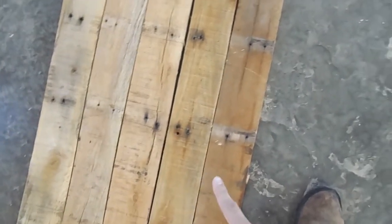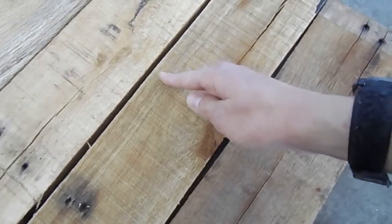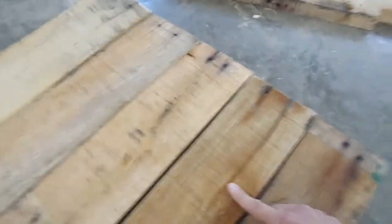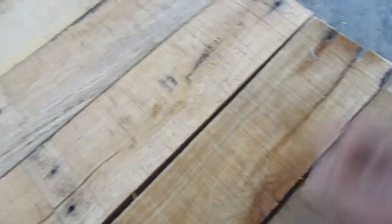I got these boards matched up for the back here, but I noticed this one has a split and that's creating large gaps. There are going to be some gaps because it's pallet wood and they're tweaked, but this is pretty bad. I'm going to cut all these boards down — first I'll cut this one down to 30 inches and see if that large gap goes away. I have more wood stocked up so I can find a replacement board if it doesn't work.